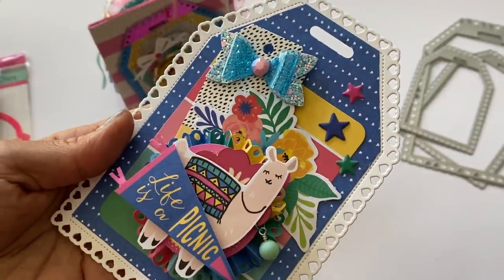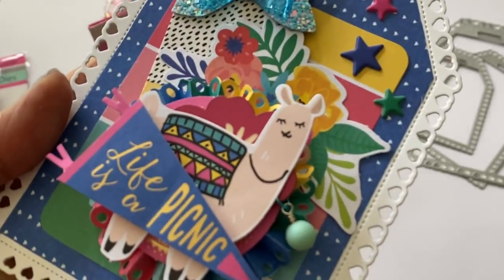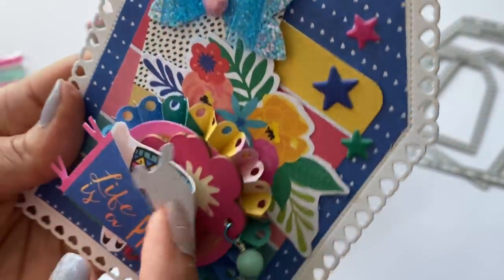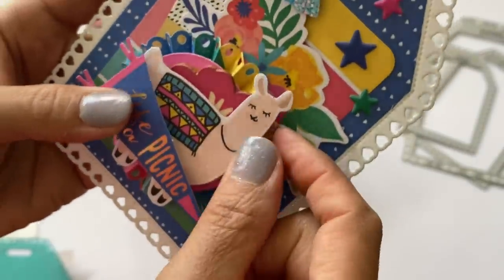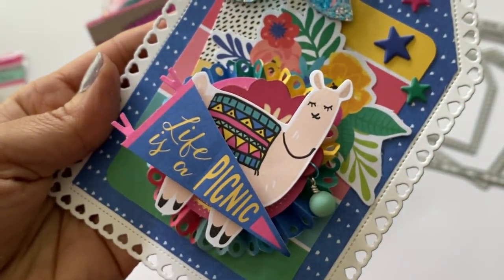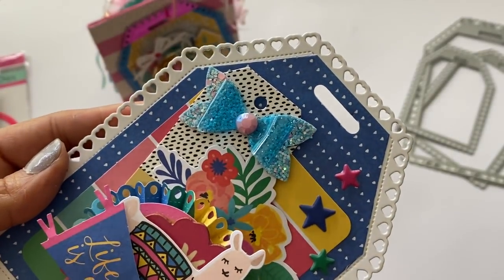The second tag came out so cute — I love the fun bright colors in this collection. It really screams summer, with an outdoor barbecue/picnic type theme. There's a little llama and 'Life is a Picnic' ephemera, a wood veneer piece that came with the collection, and I added a little wire-wrapped bead on a jump ring. I also made a rosette using the Tim Holtz rosette die.